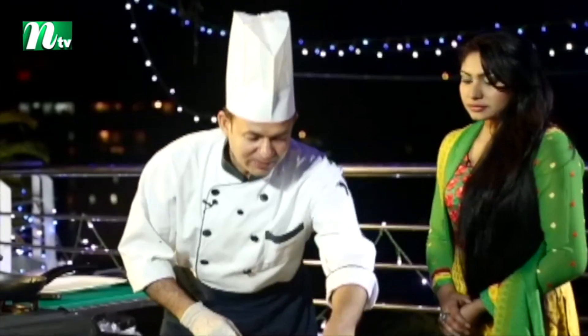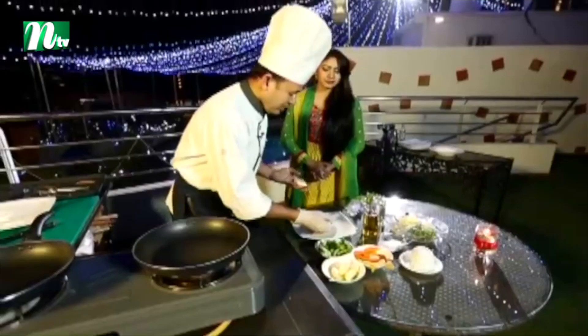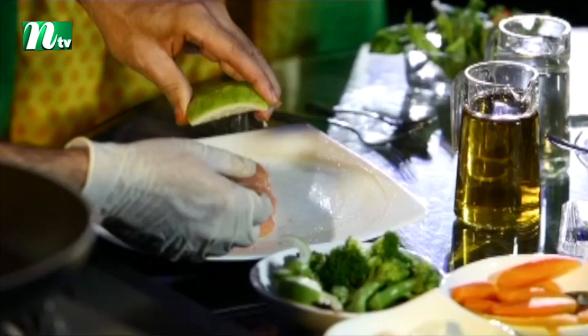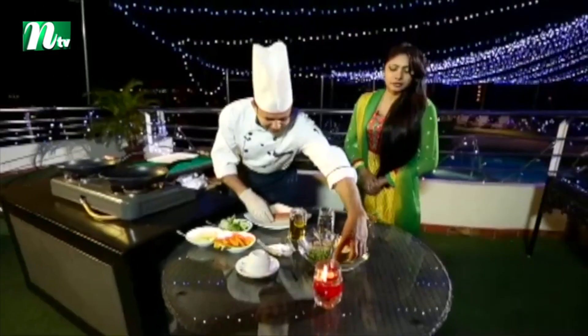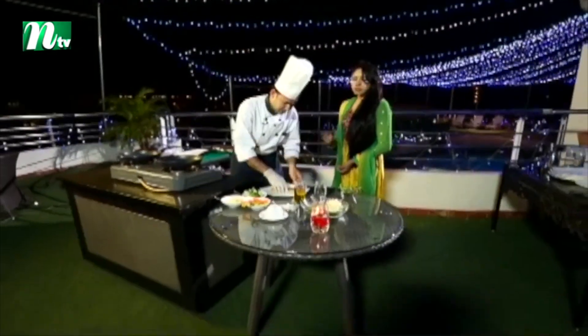We will use some lemon — just a little bit of lemon. We will use two flavors in the marination.